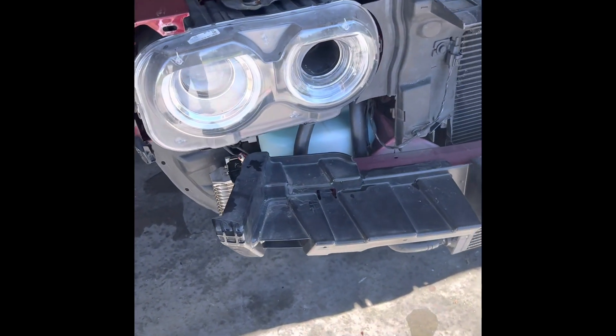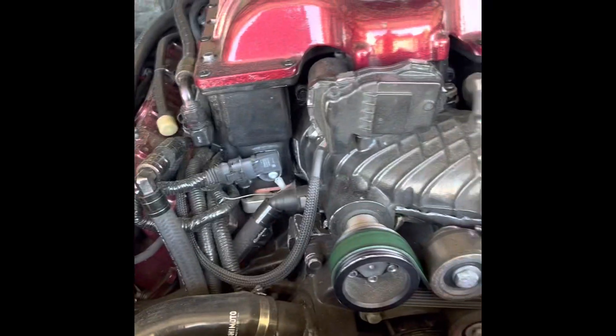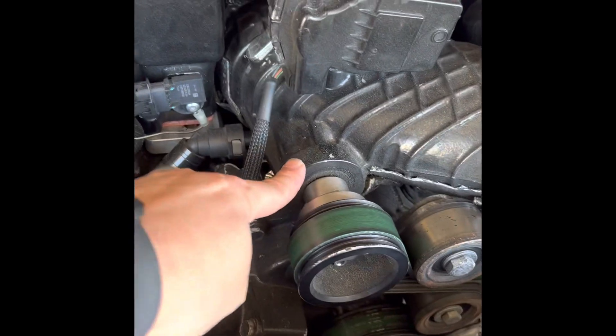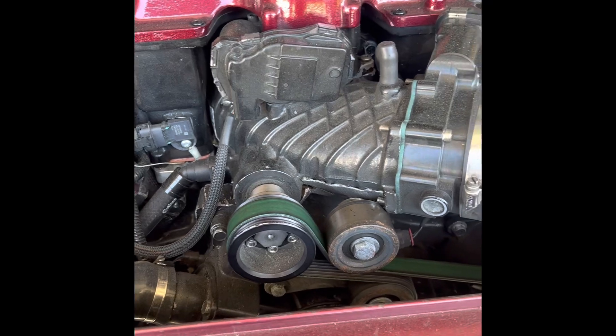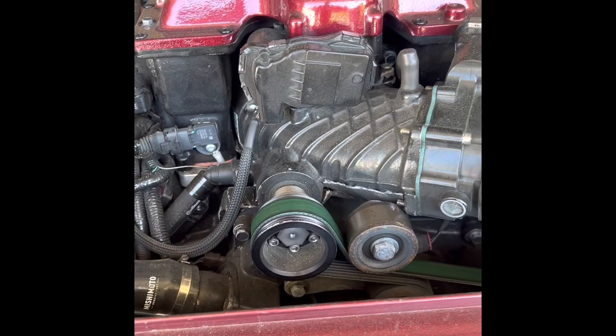Secondly, I have a little noise coming out of my bearings, so I'm gonna take the snout off and send it to my boy John. He's going to swap the bearings out for me.